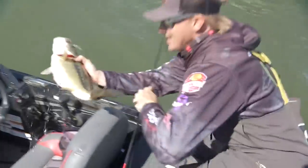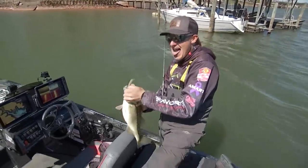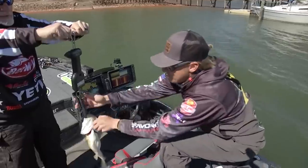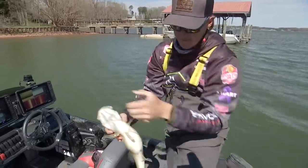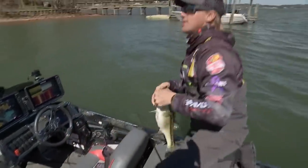Look at that — three pounds 12 ounces, 3-12. Look at that fat one. That's the ones I like right there, the fat ones.